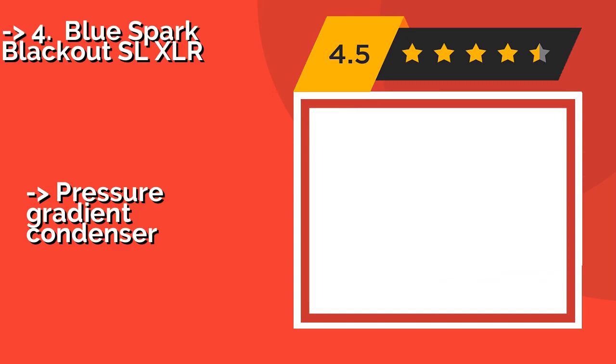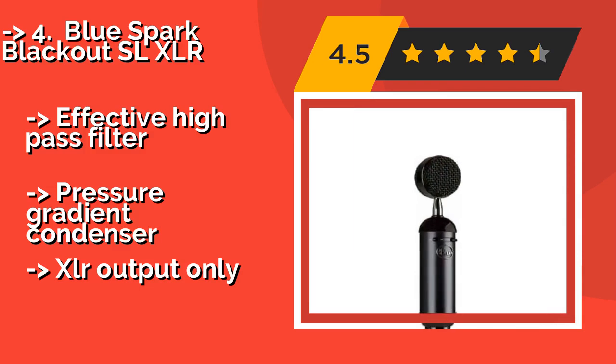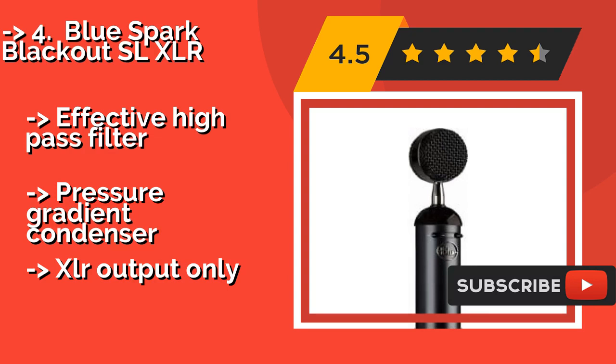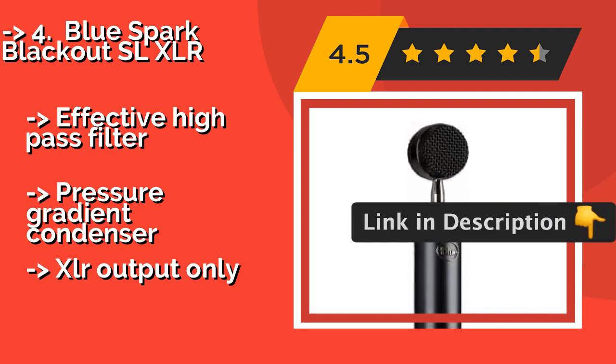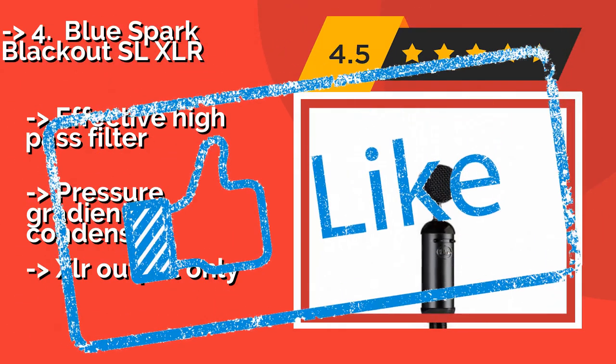The Blue Spark Blackout SLXLR, around $160, is a great choice if you want to live stream a gaming session that's liable to get you particularly animated. You'll appreciate the durable mounting hardware that will keep any bumping or shaking out of your mix. It features an effective high-pass filter and is a pressure gradient condenser, but has XLR output only.